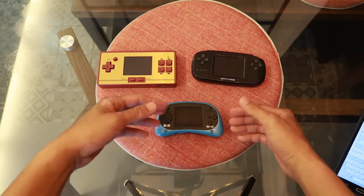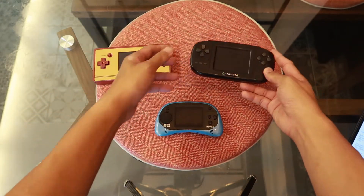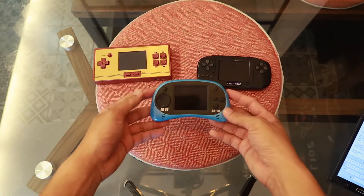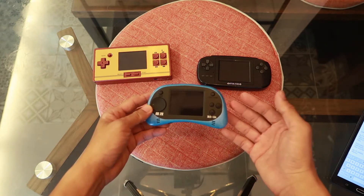Now let's talk about how the buttons feel. The Data Frog buttons are pretty clicky. The RS-8A buttons are squeezy — especially the directional buttons — which feels horrible.